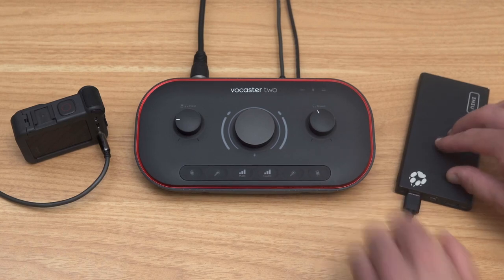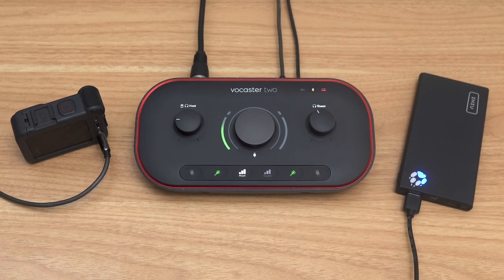You can also power Vocaster with a USB power bank or wall adapter to utilize this output without a computer connected.